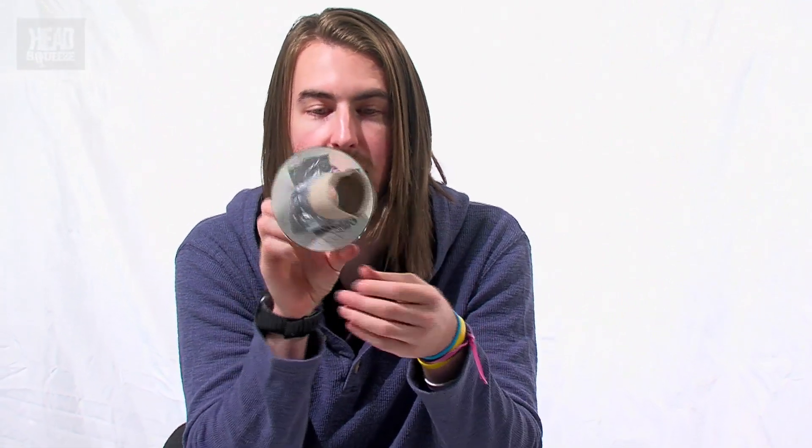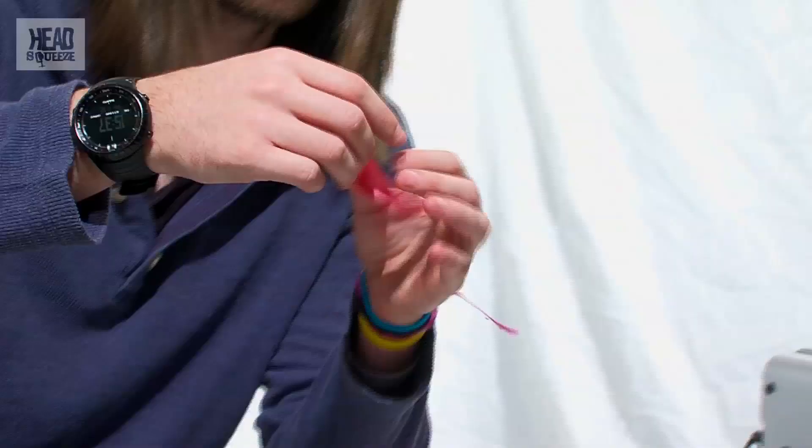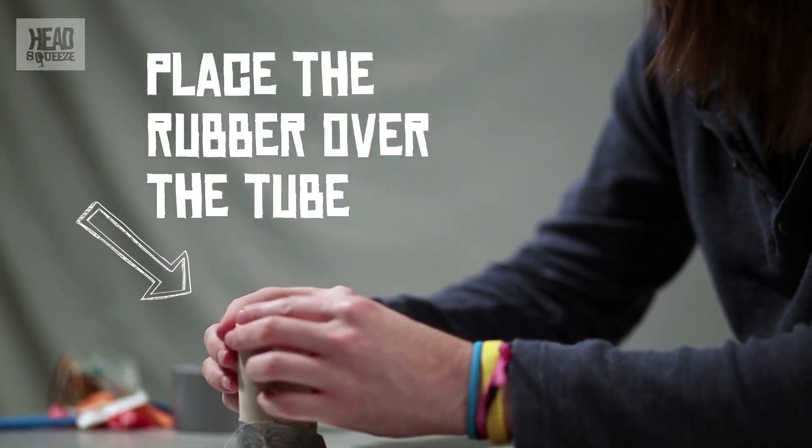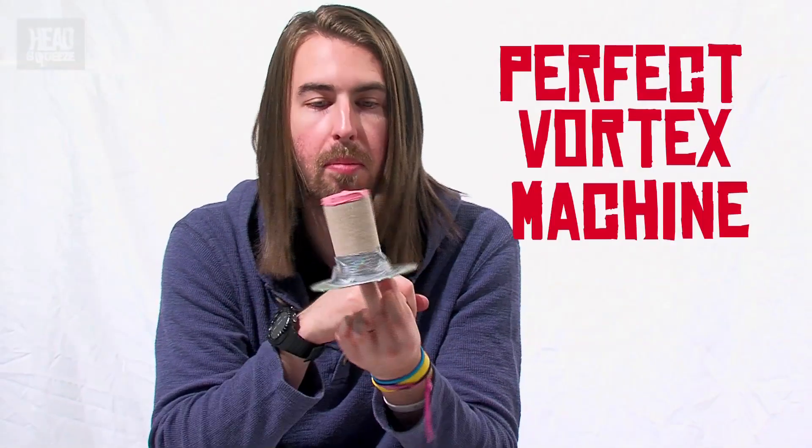We've got our hole at one end and our cardboard tube at the other end, but we need to seal this off because it needs to be a nice confined space for our air and smoke to mix. I'm going to cover the top with something that's a little bit stretchy — one of these balloons. It won't fit over the end as-is, so we need to cut it off about halfway up. Snip that off there, being careful of your fingers. Then it's the perfect size to go over the top of the cardboard tube, just like that. Now you've got a confined space with a rubbery bit at one end — this is the perfect vortex machine, or smoke ring maker, whatever you want to call it.